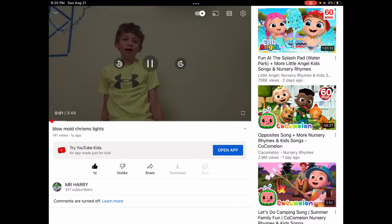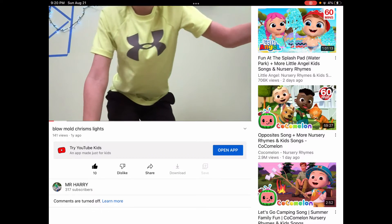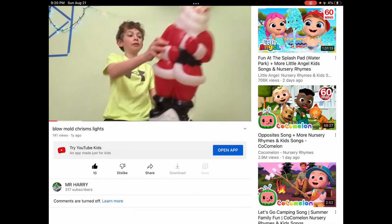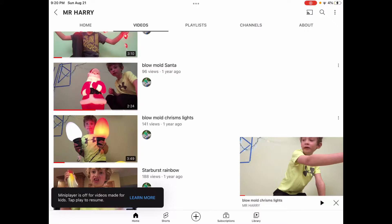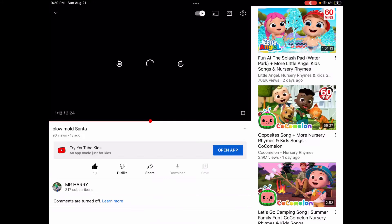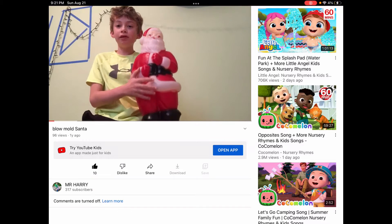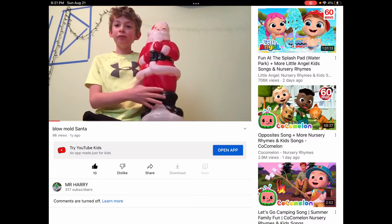Hello guys and welcome back to my channel. I just reviewed this blue mold Santa Claus. So if you haven't already checked that video out, make sure you go check that video out. Did I say I was not reviewing the blue mold Santa Claus? Hello guys and welcome back to my YouTube channel. Today I will be reviewing this vintage Santa blow mold.